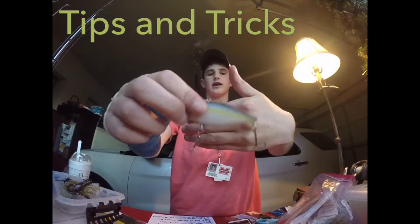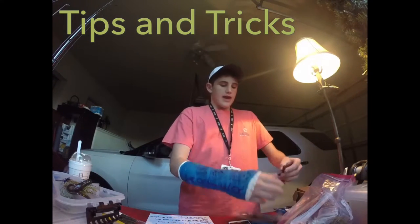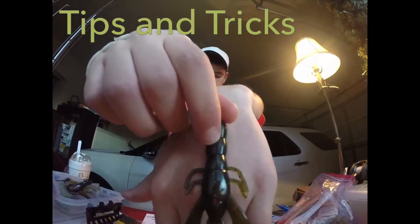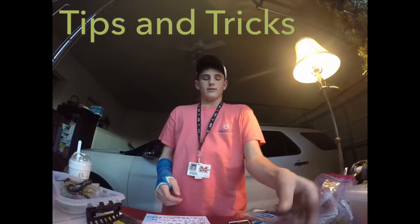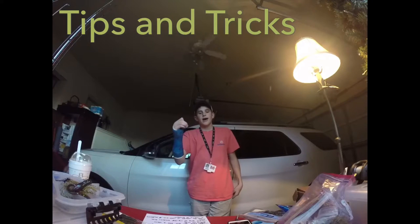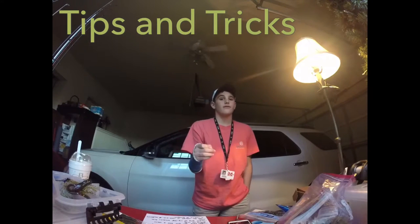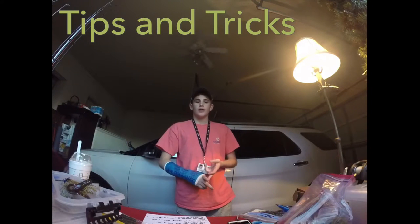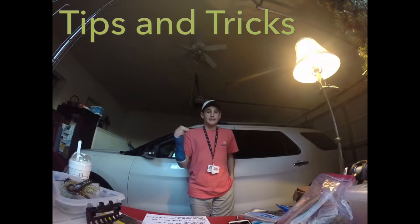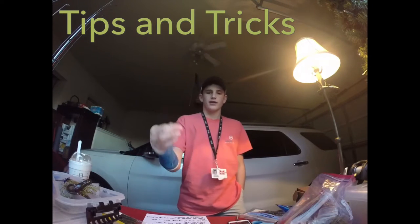If you want to use a hard bait, I'd use this Lucky Craft USA LV 300 in pearl threadfin shad. For a soft plastic, I'd use an Elite Catch Bait Carnage Crawl. Links are in the description below. Jig fishing maximizes your bite on riprap because the bait around riprap is usually craws and small baitfish — and jigs emulate craws perfectly, so the fish automatically thinks it's a perfect meal.